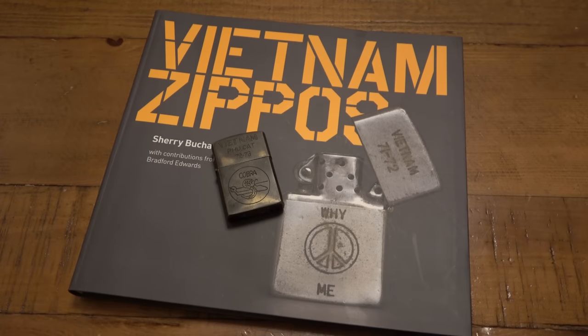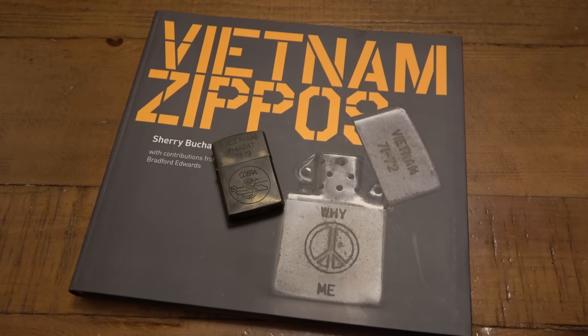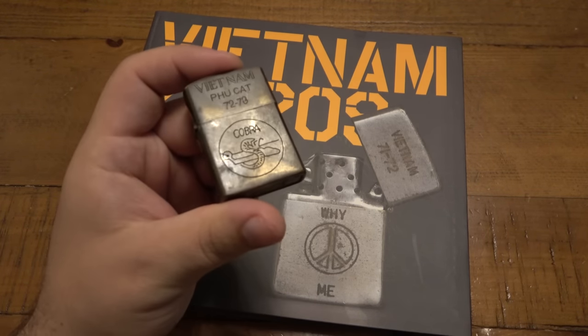What's going on guys? So today we're gonna be talking about Vietnam Zippos. I broke out my book called Vietnam Zippos by Sherry Buchanan and we have a possible Vietnam Zippo here.